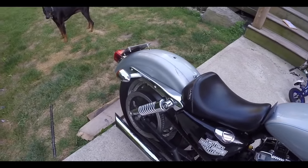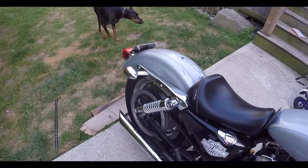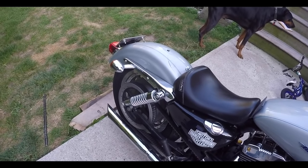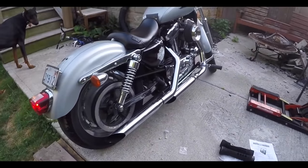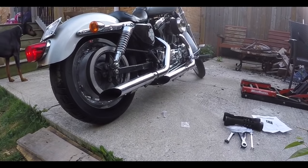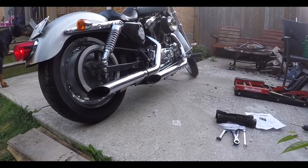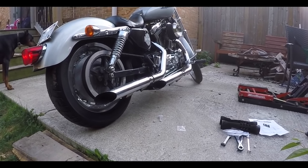Definitely loud. So yeah, that is quite the sound — definitely a lot louder. Let's see how she's going to be compared to without the baffles, just maybe with a little added back pressure now that the TTIs are installed.